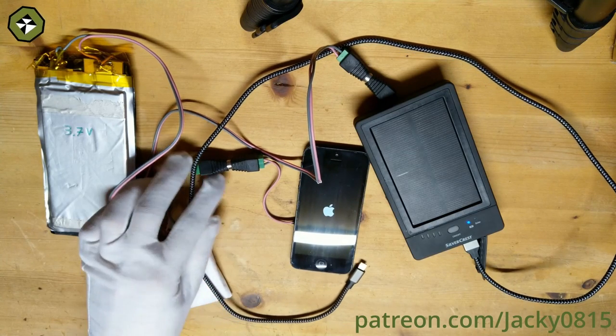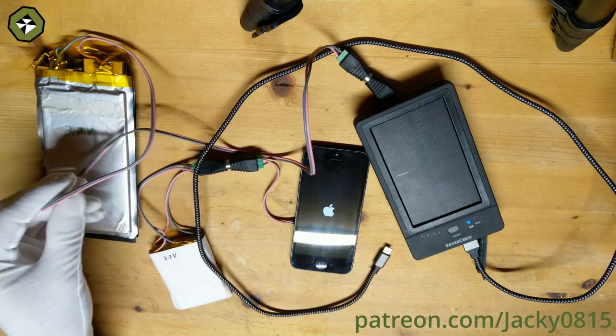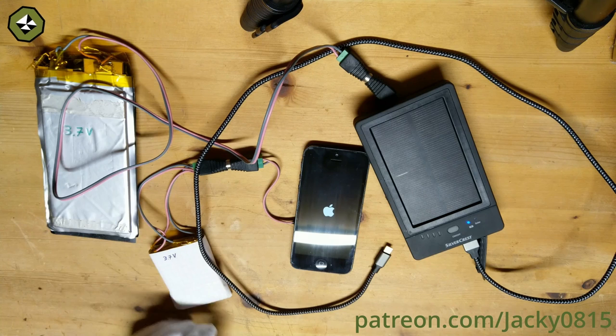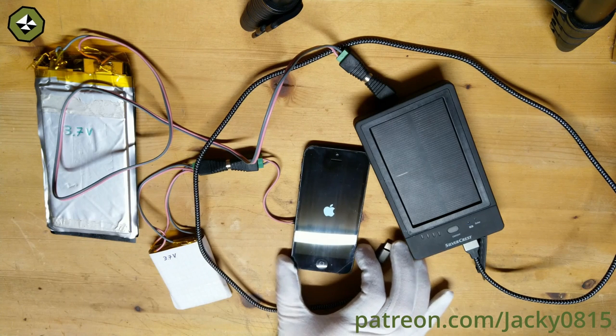On the power bank I also routed the battery connection out of the case, so only the electronics and the solar cell stay inside the case. With this I can now charge the batteries with the power bank and use them with the iPhone.